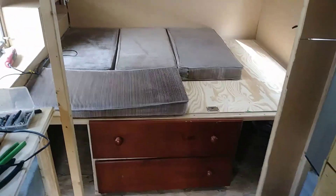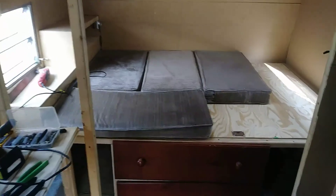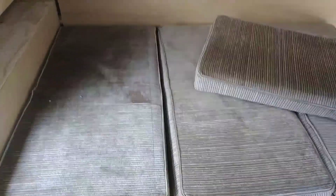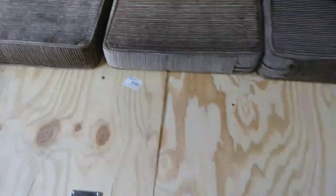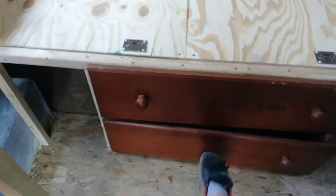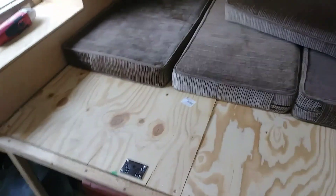I got the bed built. These are just on here for now — I was checking clearances. We're gonna put about a six-inch mattress on here, so that'll work out pretty good. Got the drawers there too.